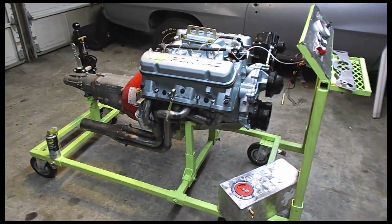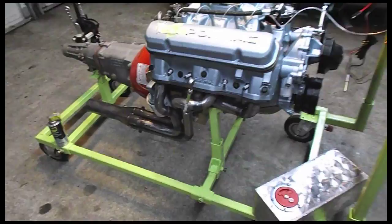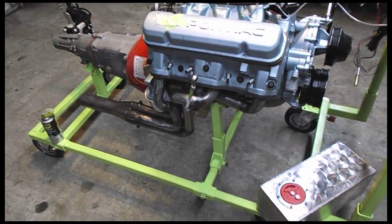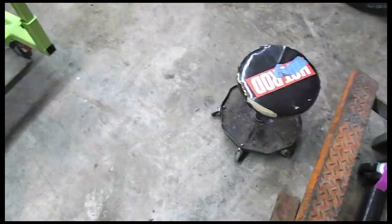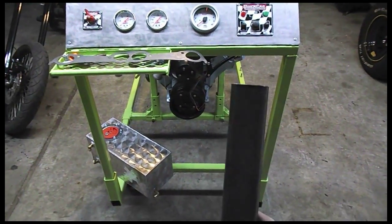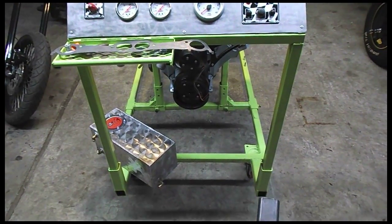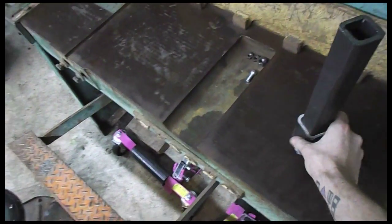Alright, this video is for Hanson — he was asking about the engine stand dimensions. I'll just give you a quick rundown. The main parts of the stand are all made of one and a half inch square tubing, and then the oversized pieces for the slip were two inch. That's all it is — majority was that.